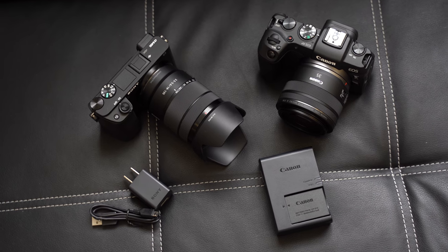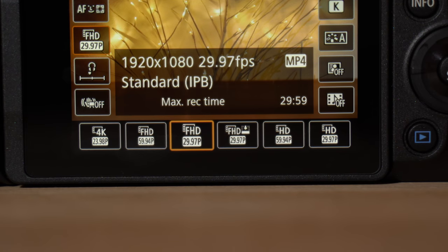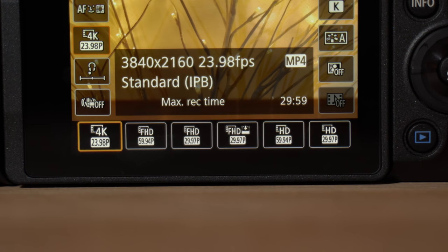Quickly touching on battery life: the Canon EOS RP surprised me, getting around 1 hour 15 minutes to 1 hour 20 minutes shooting 4K — better than I expected. The Sony a6400 gets a little better, around an hour and a half, so they're fairly close. Both cameras have quirks — for example the Canon EOS RP in 1080p can't shoot at 24fps, which is really weird. You're stuck at 30 or 60, but in 4K you can only shoot 24fps, likely because without oversampling it can't process enough frames for 30fps.